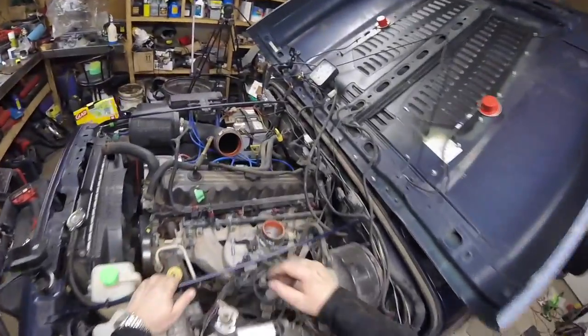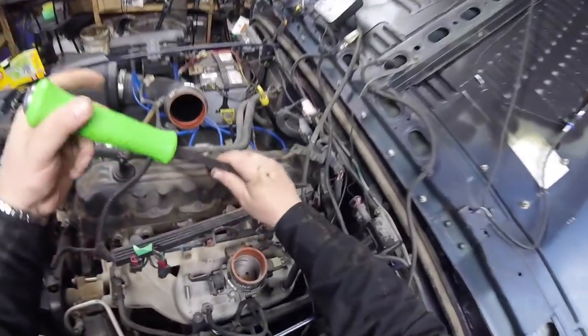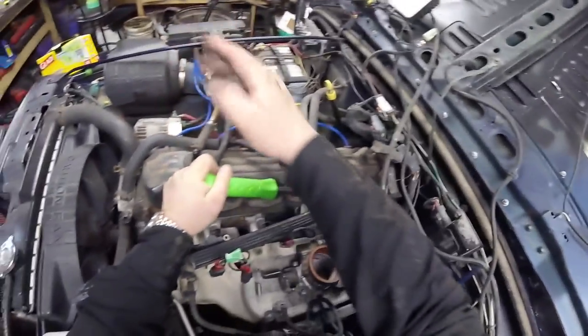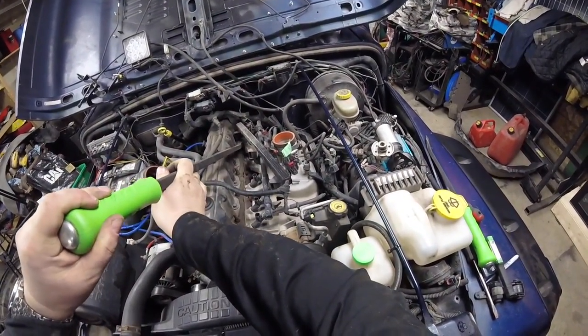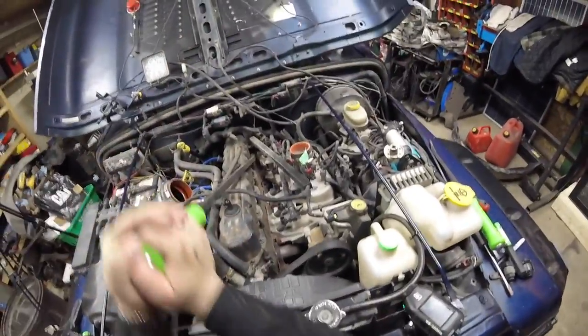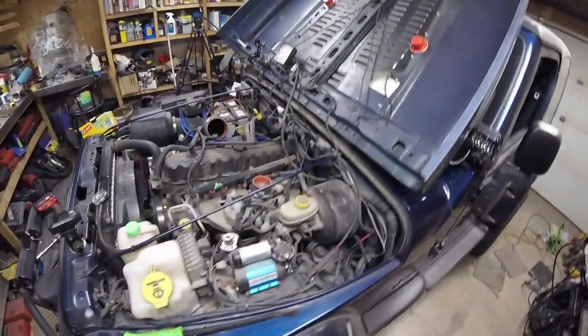There we go. Last one — of course, got to be the one that's going to be difficult. Do the old pry bar off a bolt again. I shouldn't have to resort to extremes for something that's just pressed on. You just got to get it at the right angle and it just pops off. I need to investigate further and have a look at why it does that.